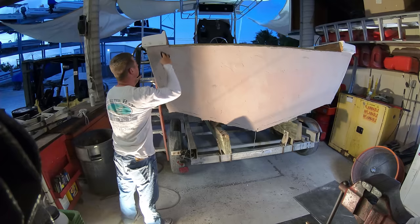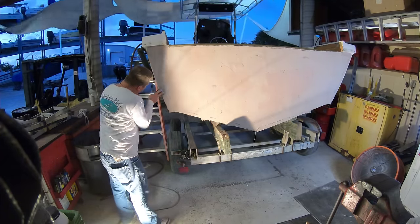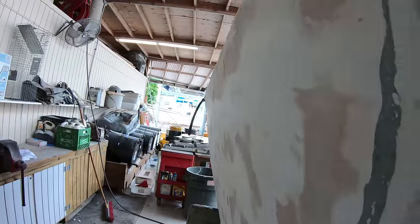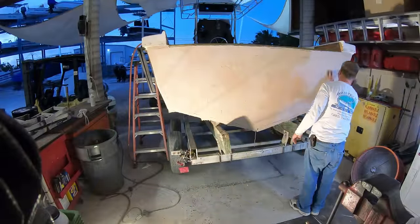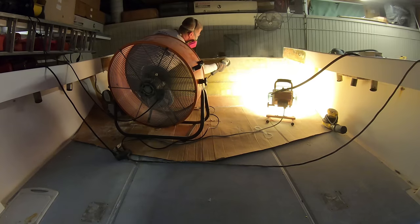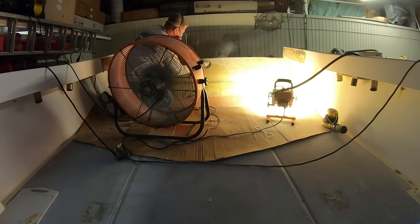We are trying to build up and fill in all the low spots on the transom, and when we come back with what a lot of people call a whirly board, we will flatten everything out and begin the fairing process. Once we've got the transom completely covered, we can move on to the inside of the boat. This also got a grinding before applying any Bondo.